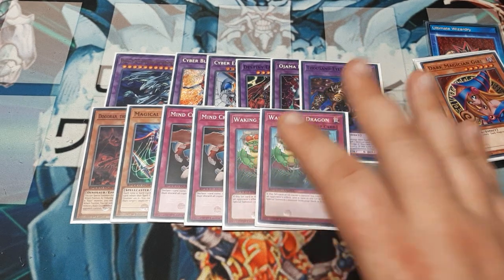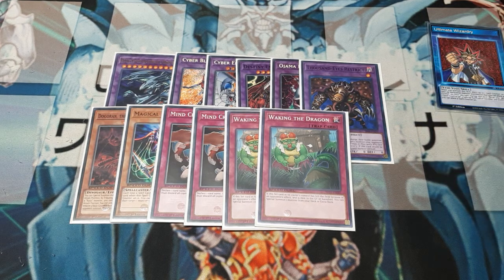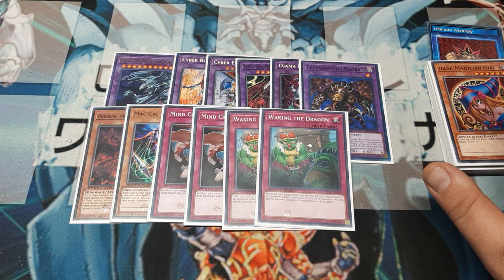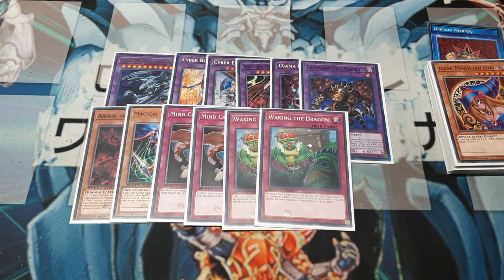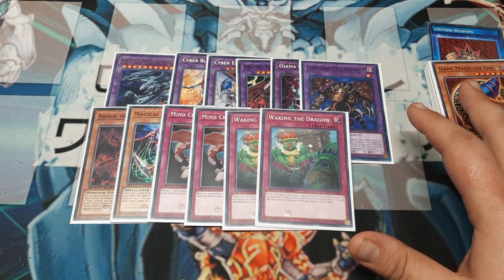The only real cost concern is maybe the Tiras — restricted to Blue-Eyes. Everything else has been printed fairly recently, though Offerings to the Doomed I believe was in the Bakura and Marik structure deck, so unless there's been a reprint I'm spacing on, it's about three cards not found in the box sets. But this is the deck — I do hope you guys enjoy it.